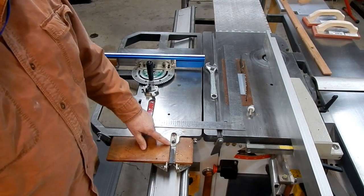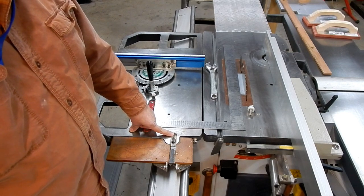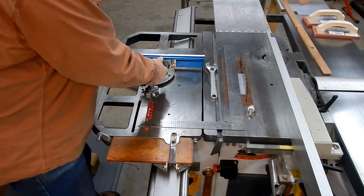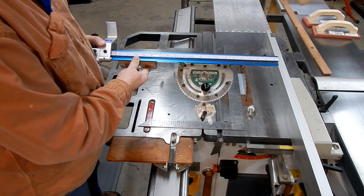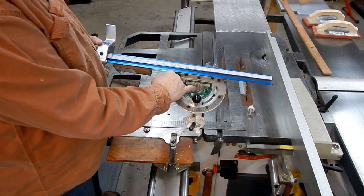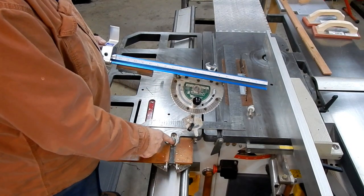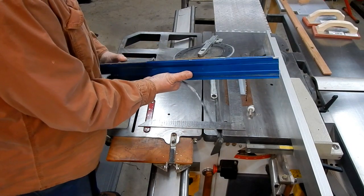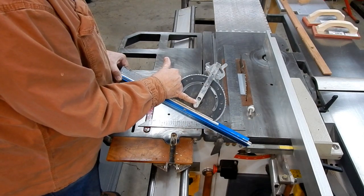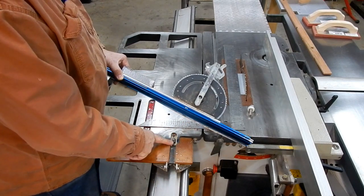Essentially all you have here is a milled slot into the table, which allows you to put the miter gauge in. This miter gauge actually came with a bolt in it — it's one of the few that does. I had to drill it out to the larger bolt that was needed here. You're still using the rail that came with it; you just cut it off and round it off so it fits into the slot that you milled.